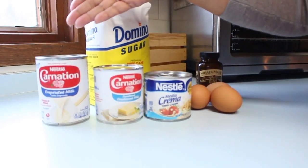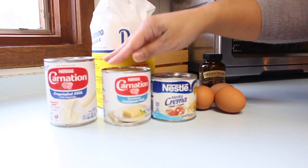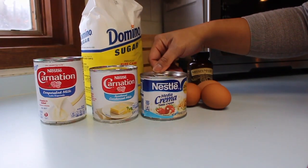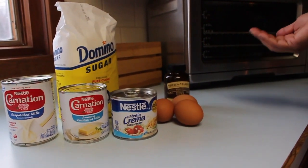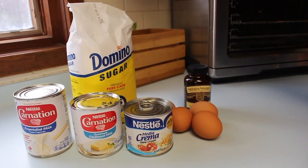These are the things we're gonna need, so if you follow me. We're gonna need one can of evaporated milk, one can of sweetened condensed milk, one can of table cream. You don't need this, but I like using it because it makes it more creamy. We're gonna need some sugar, about one cup of sugar. I like using four eggs — you could use up to six, but I think four is just perfect so it doesn't taste too eggy.